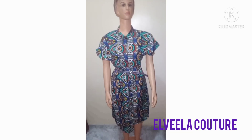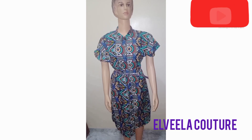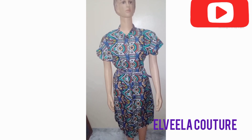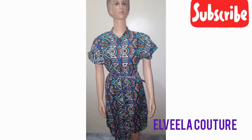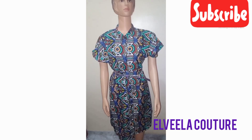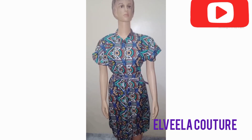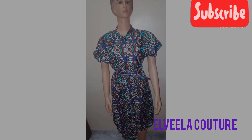This is the final outlook of the kimono shirt dress we just made. If you like this video, don't forget to give us a thumbs up, share with your friends, and don't forget to subscribe to this channel. Thank you so much for watching — see you again on my next video. Bye.